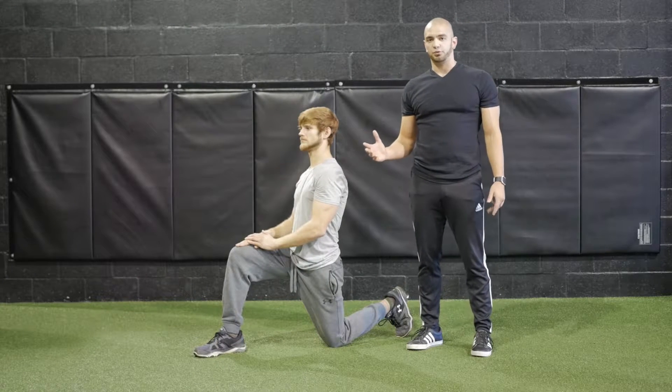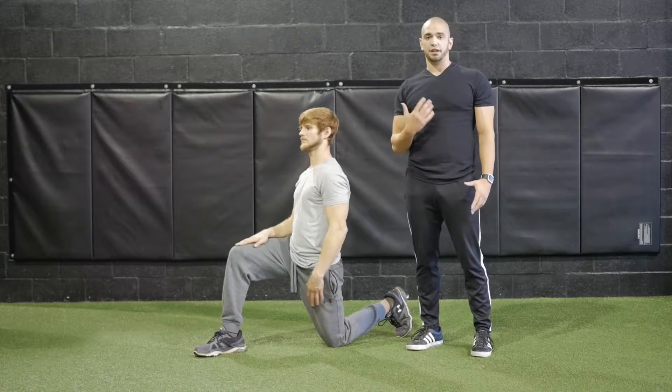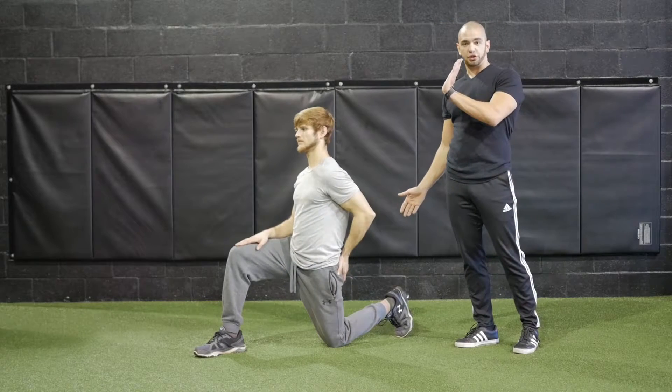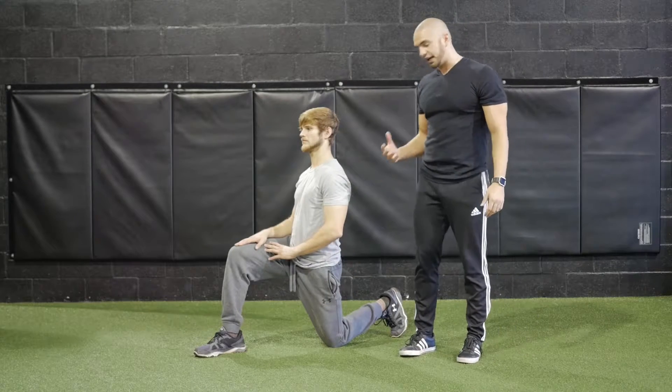The half kneeling hip flexor stretch with rotation is a great stretch for your hip flexors, your quadriceps, and also for your torso. To start off, we're going to have you on one knee with your back foot dorsiflexed, meaning your toes are pointed up rather than pointed forward.